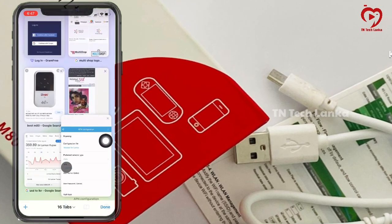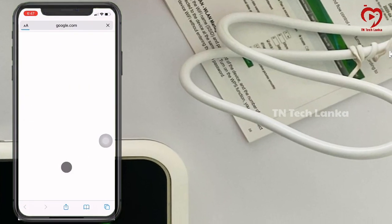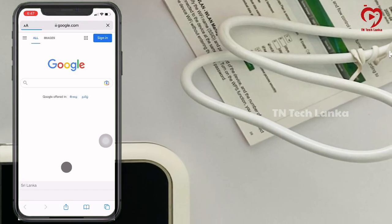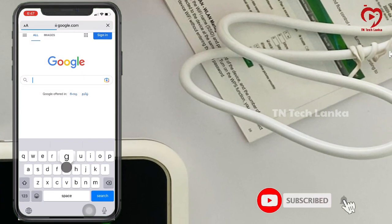I will open Google Chrome or Safari and show you the connection. I will show you the Google Chrome browser and the Google app. I will do the Google app settings using the network.